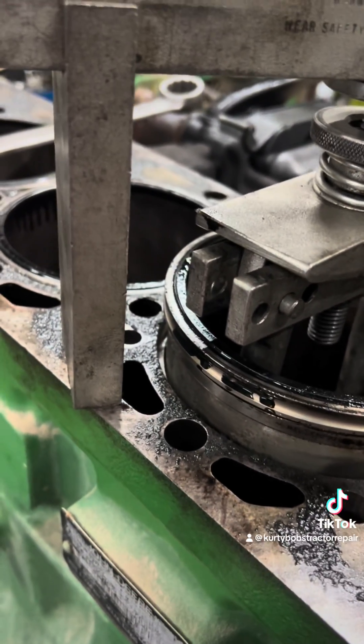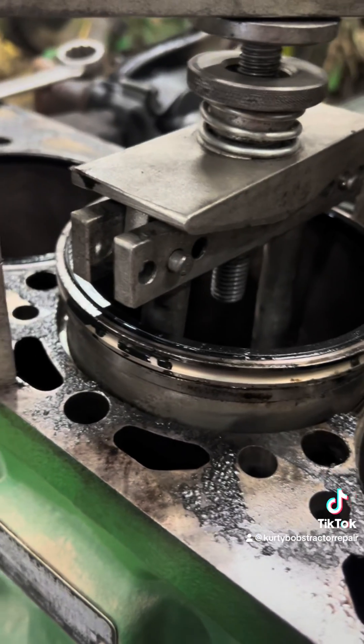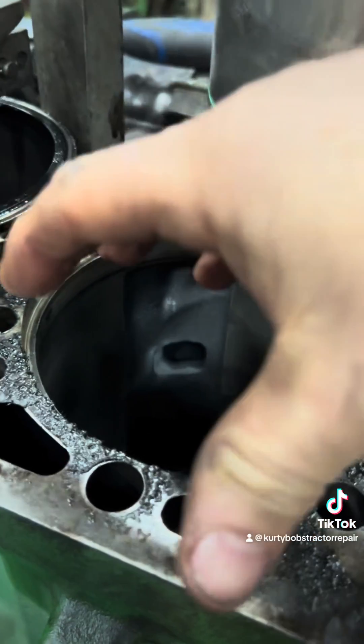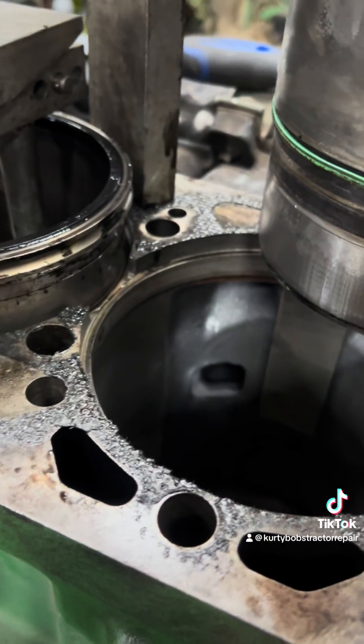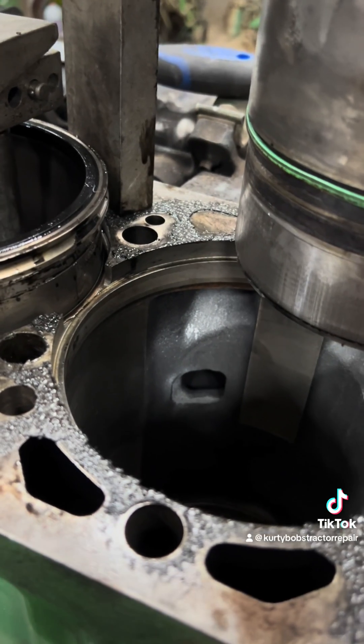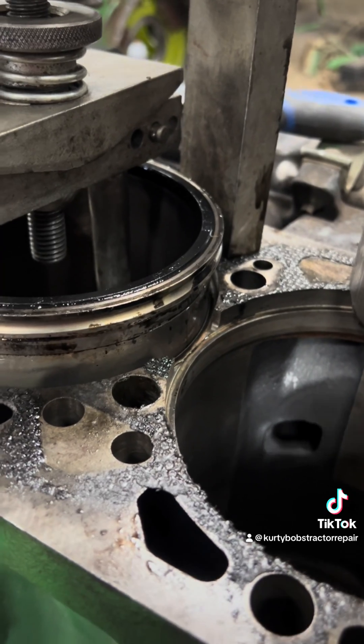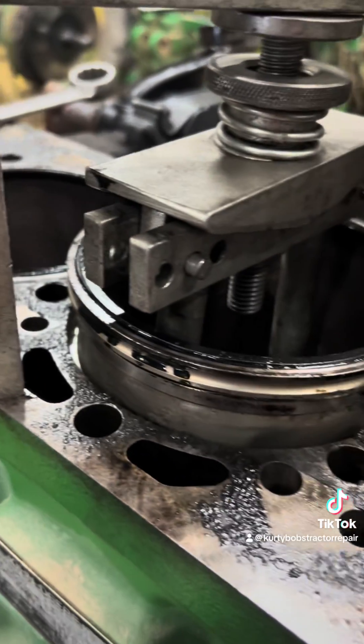Usually what I do is I don't put the o-rings in — I take the sleeves dry, set them down in there, then you clamp them down with a bolt in the head here. Then check your height. They call it cylinder protrusion height. If that height isn't right, you've got to adjust these shims to get it right, or you're gonna be really disappointed when you put it together.